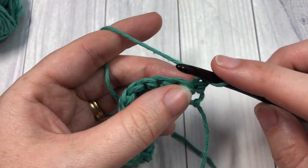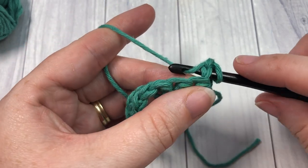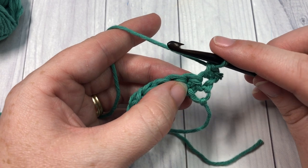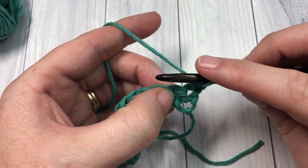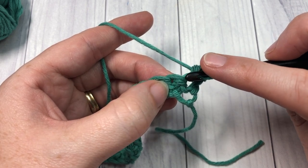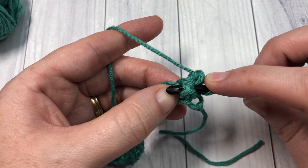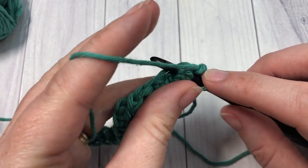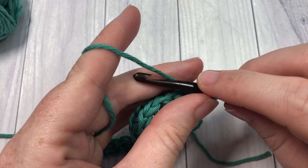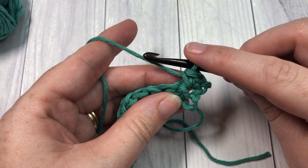You're then going to begin row 2 by working a single crochet into that first stitch. Your chain 1 does not count as a stitch. You're then going to work a front post single crochet around the post of the next stitch. Bringing your hook in front of your work, insert your hook from front through to back out through the front again around the post of the next single crochet stitch. Yarn over, draw up a loop — two loops on your hook — yarn over and pull through both loops. That's your front post single crochet.